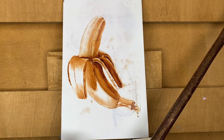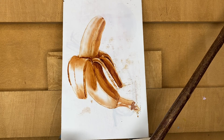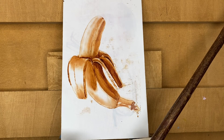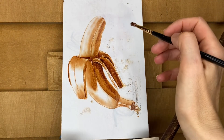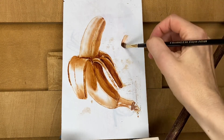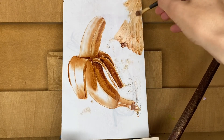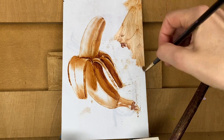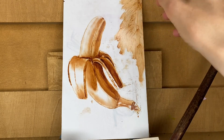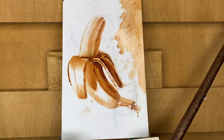Okay, now I think I can color the background. I will cover the background with the same burnt sienna to give a tone to my board. I'm not sure yet what color the background will be, but it will be dark, so I will give it a tone with burnt sienna.